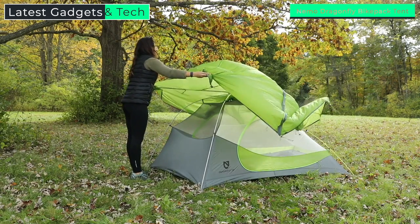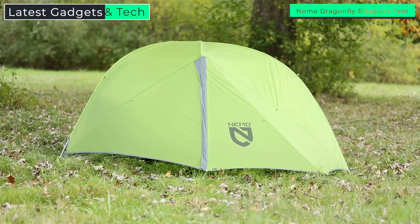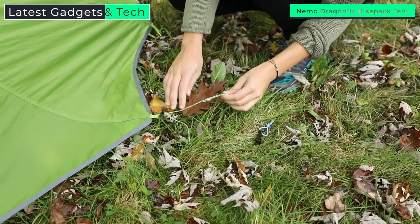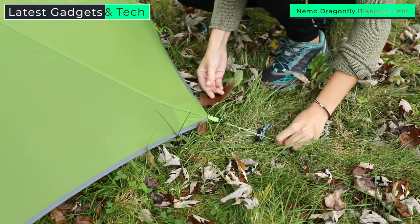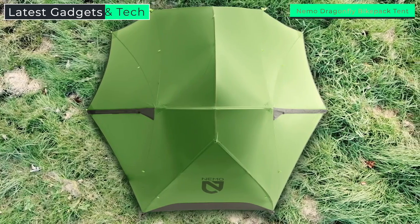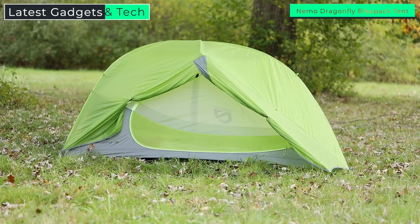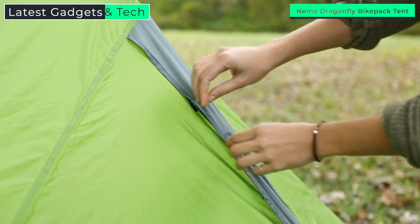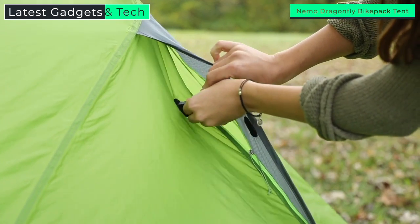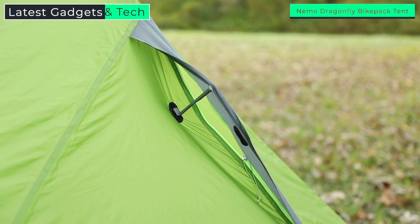Dragonfly's premium 15D nylon ripstop fly is coated in a durable silicone water repellent, offering some of the most reliable and durable weather protection possible. Stunning geometry, secure pull snaps, and double stake points on the fly doors make for a more weatherproof design and superior accessibility. Two massive trapezoidal vestibules have multiple rollback points allowing for various exposure configurations and more gear stashing volume than any other tent in its class. Protected strut vents at the top of each zipper flap ensure proper ventilation, especially during a storm.